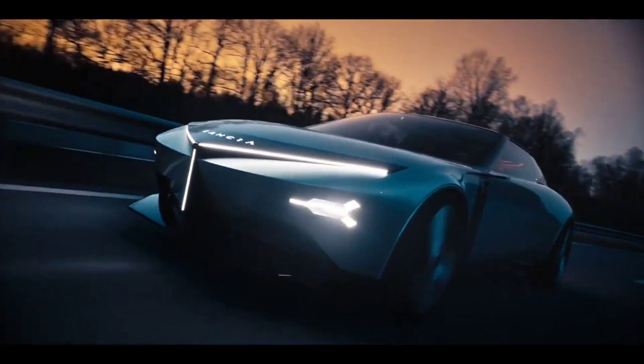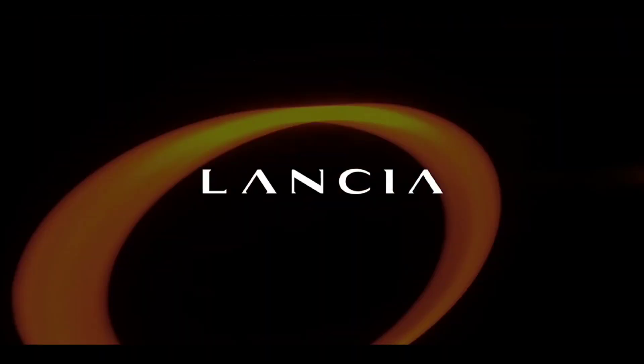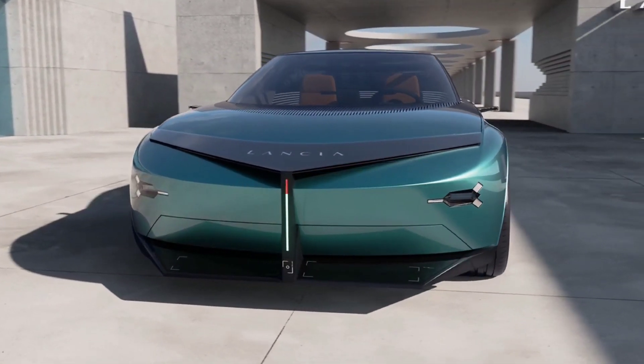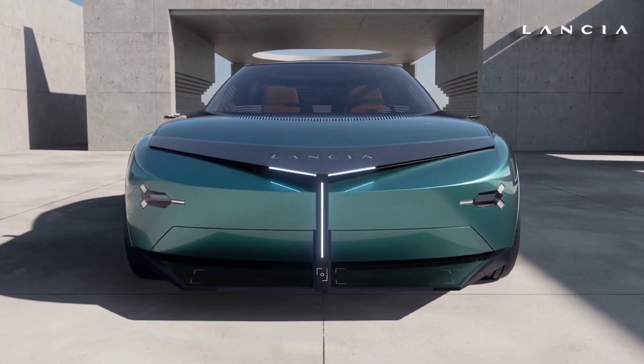Sadly, Lancia claims that the concept won't directly evolve into a production model, to which we can only say: they've got it wrong. Let's get into the PU Plus RAHP in this video.